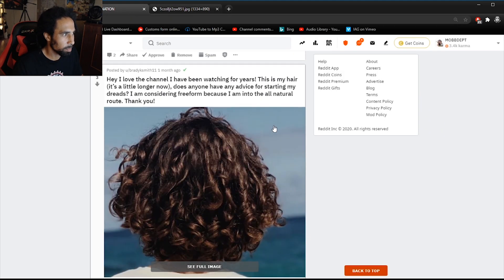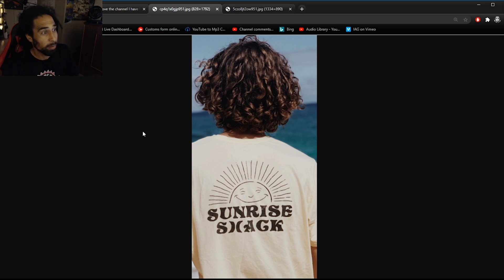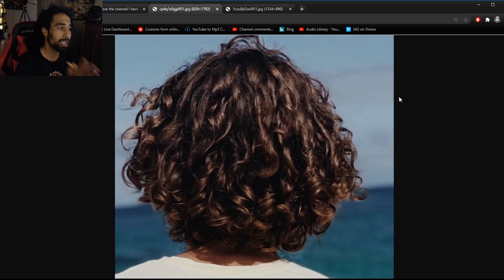Someone says: 'I love the channel, I've been watching for years — this is my hair, does anyone have advice for starting my dreads? I'm considering freeform because I'm into the natural route.' Yes, this hair is actually perfect for freeforming with your natural curl pattern. I can already see how it would want to lock up on its own. The freeform route is just washing with cold water, residue-free shampoo, air drying as much as you can, and letting those curls naturally take place. Be patient and be dreadicated.